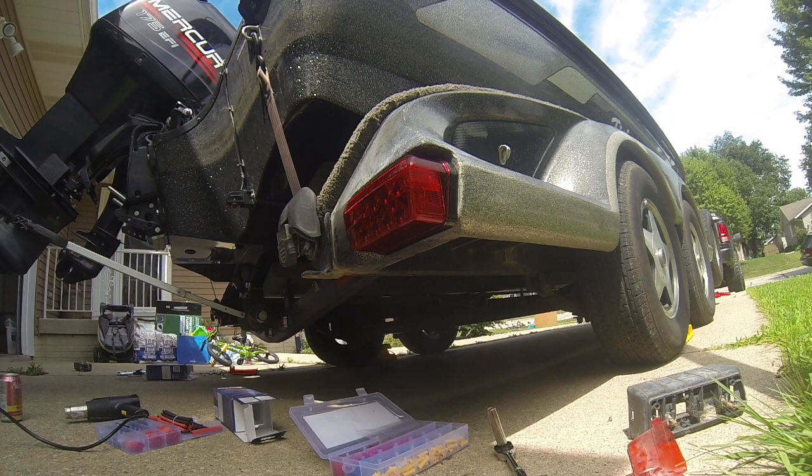And here they are working — quick test, good to go.